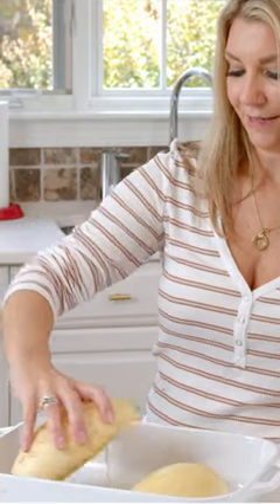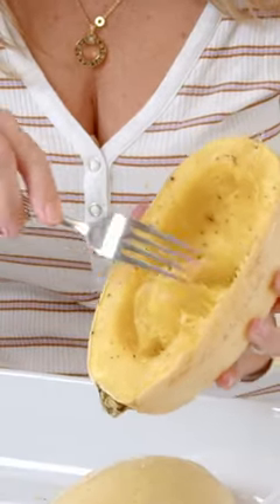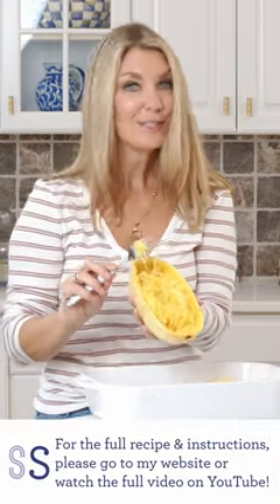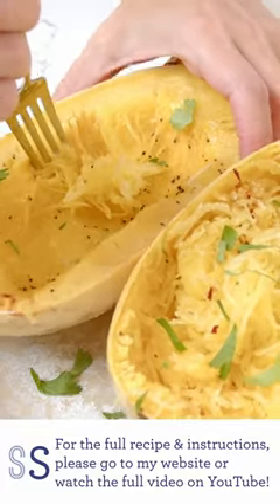This spaghetti squash is finished cooking, and you can see how easily it peels away from the skin. That's your spaghetti squash cooked in the microwave in just 15 minutes.